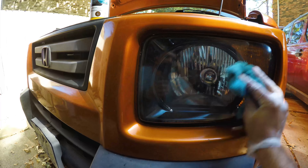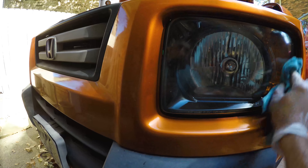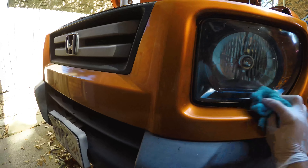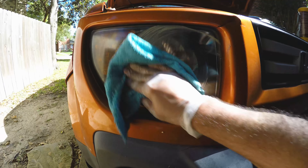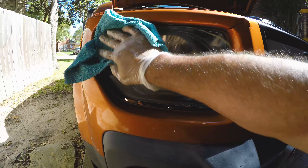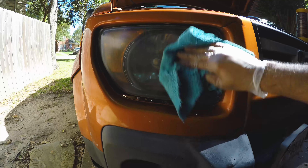You get a unique clean look and it only takes four or five minutes — basically the length of this video is what it took me to clean both headlights: one fully from beginning to end, and the other just to glaze it. So it's not a bad deal and not a bad investment.